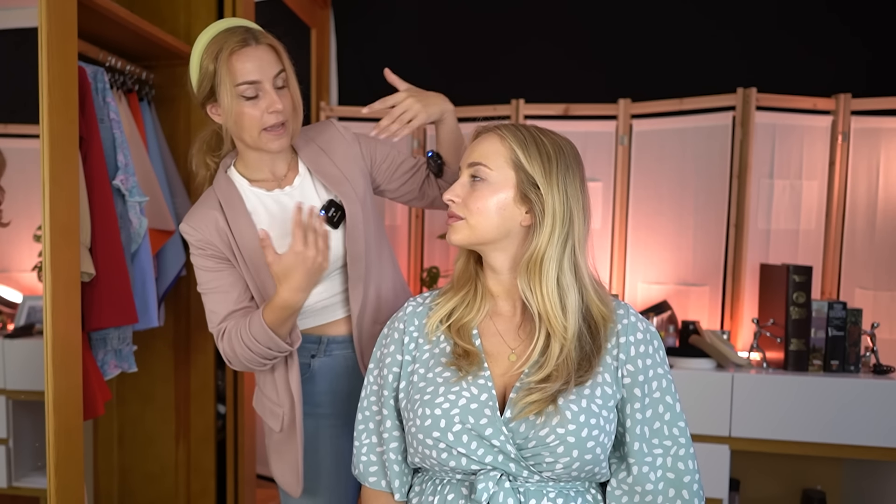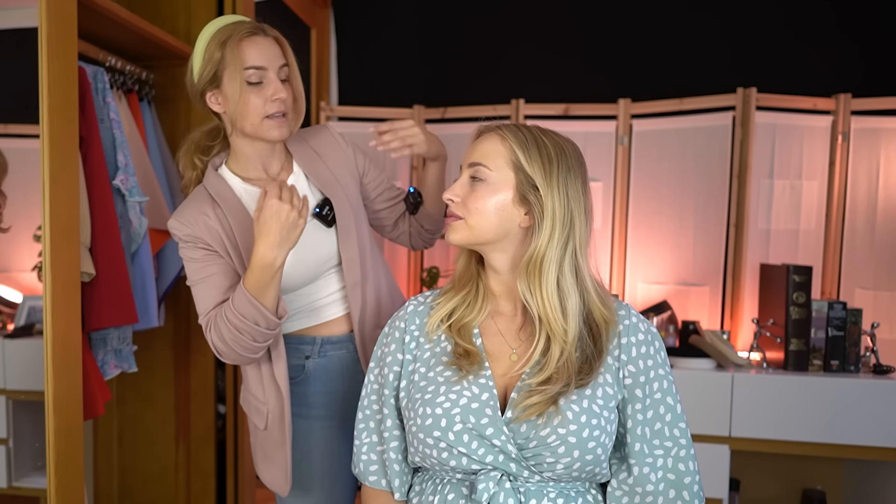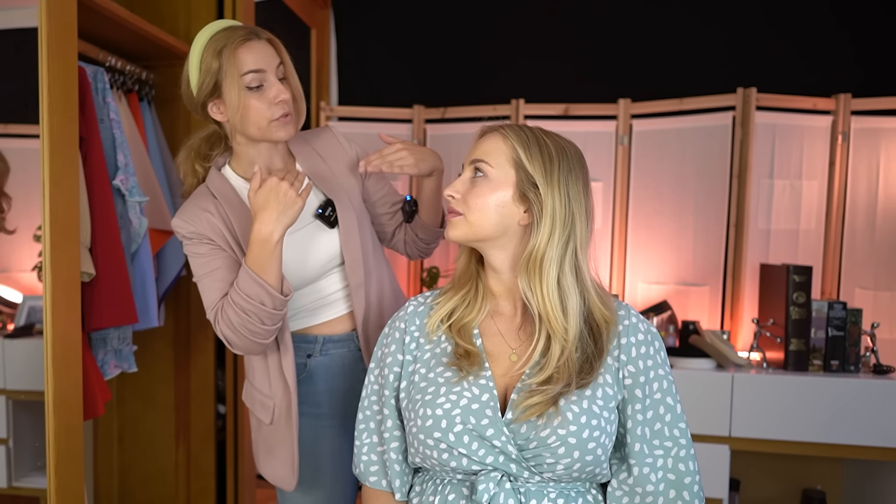Hello, so today we are going to do a color analysis on you. I will basically use a kind of fabric that I will be putting on your shoulders and we will look if it suits you well. So what we are looking at is the reflection that it gives to your face. We have basically cold colors and warm colors. The cold colors have a blue undertone and the warm ones have a yellow undertone. It reflects on our face and the color of the face — sometimes it can make you too yellow or maybe a little bit too bland. So we will look at what suits you the best.